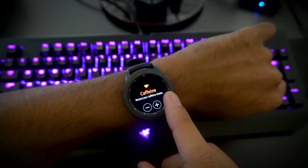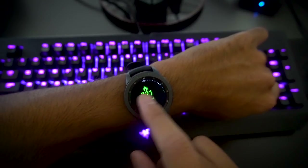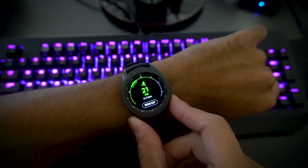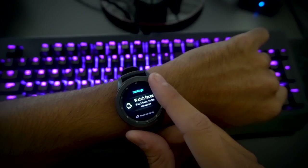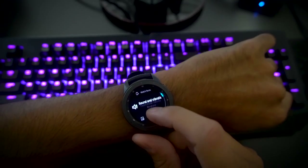The operating system is buttery smooth. When navigating through menus, the watch keeps up, and in my time using it, rarely stuttered or lagged in the process. The Tizen OS is miles ahead of Android Wear — at least for now.